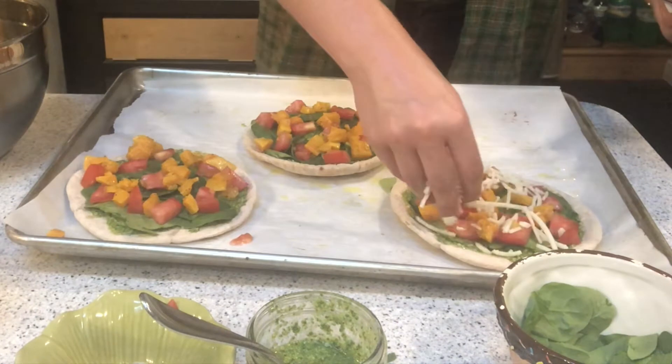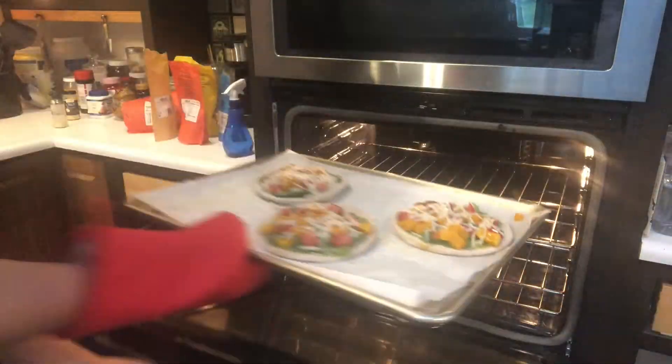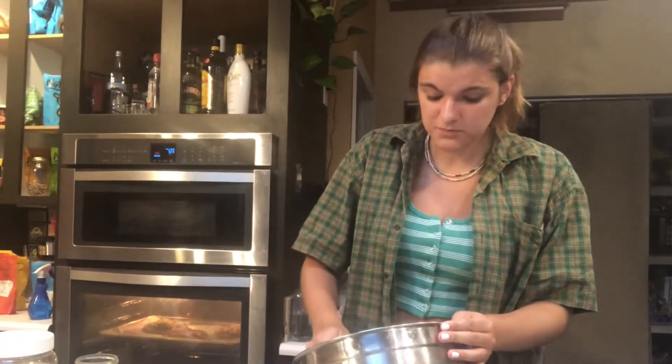Topped it with some cheese to buckle it in and finished it off with some garlic salt. Throw it into the oven for about 10 minutes, or however long it takes to get the kind of crisp you want. Fun fact: if you have any leftover butternut squash, you can throw it in the refrigerator to save it for a quick and easy snack.